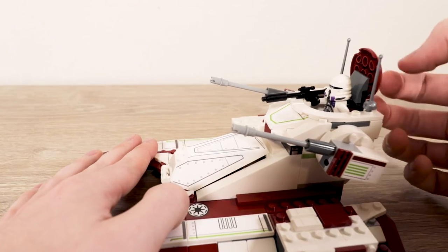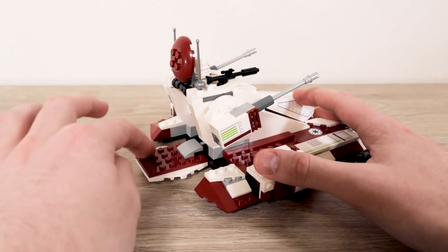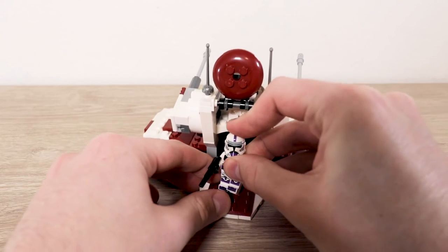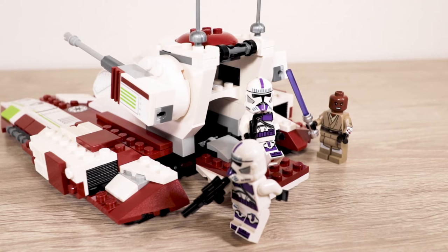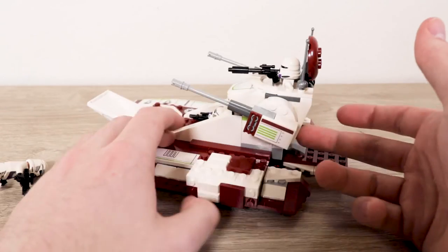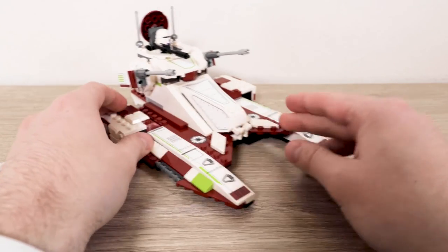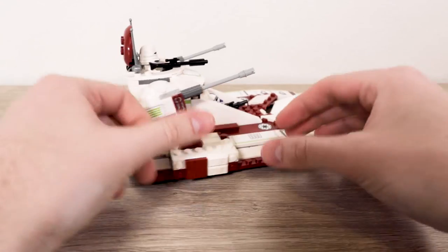The hatch is a little awkward to open, but not that hard — I'm getting into nitpicking territory. There's also this little rear deployment area — I'm not sure how I feel about it. It's a cool little feature; you can imagine deploying clones onto the battlefield. One thing I do appreciate is how open this tank is overall — there's really no area you can't get to, which leaves a lot of room for different play scenarios: firing missiles, deploying clones, having Mace Windu jump off — lots of options for kids.